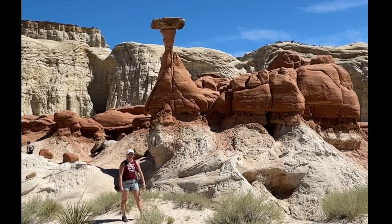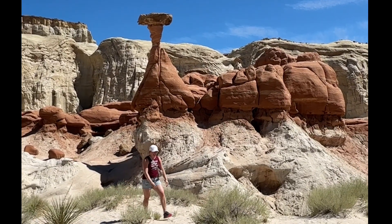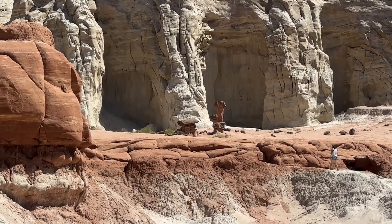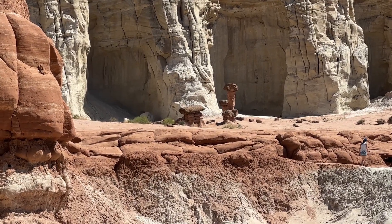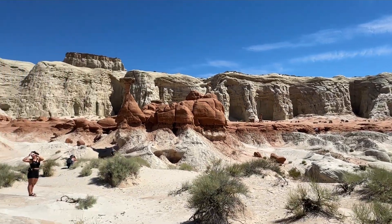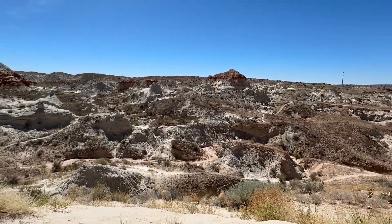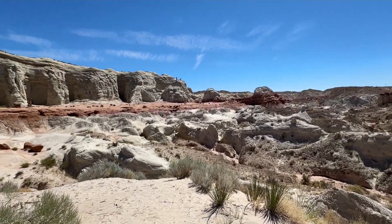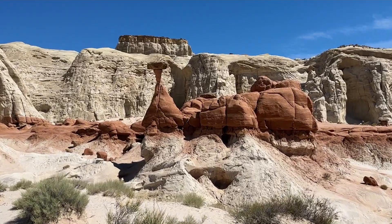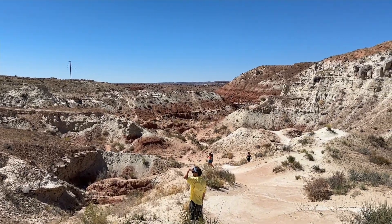Here's an idea of what it looks like — you can go all around it. They do ask you not to climb on top of it, but you can get all kinds of photos with it. Depending on what time of year you go, you're probably going to be one of the only people out there. It is in direct sunlight, so make sure you have your water bottles.